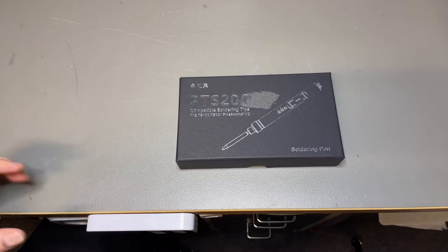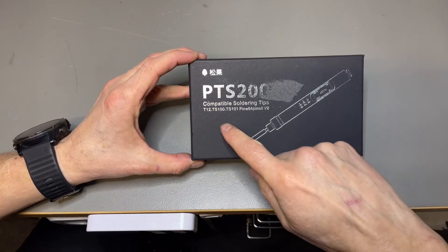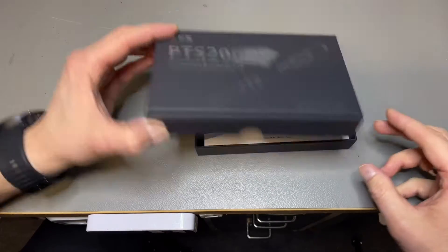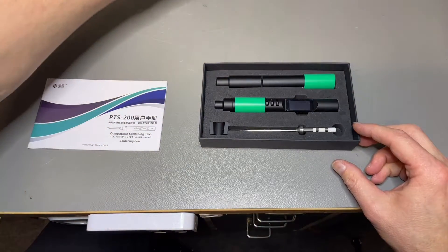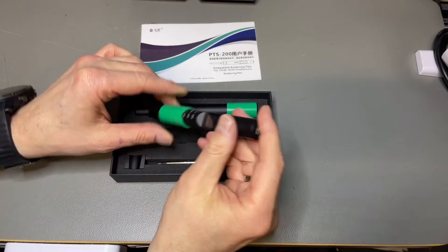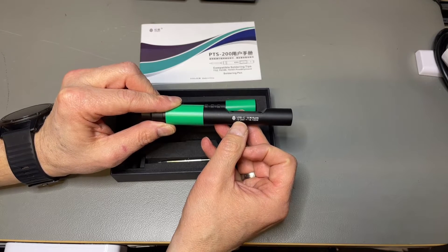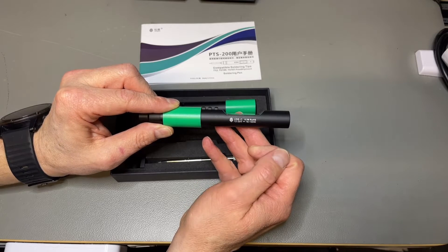So let's have a closer look. It looks pretty neat, to be honest. This solder pen has support for the T12, TS100, and the TS101. And this is already version 2, so it is one of the latest. It has a little display right there. It looks all aluminum — very well made. And it says here it can run from 12 to 20 volts.